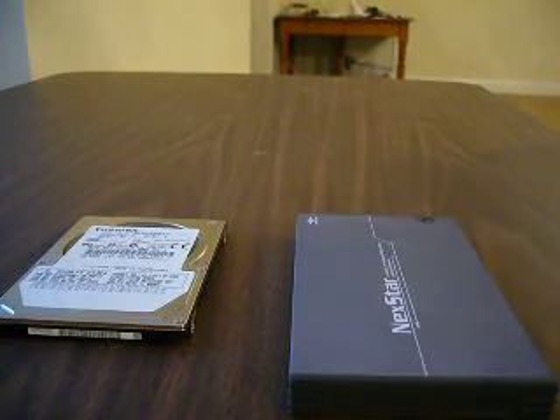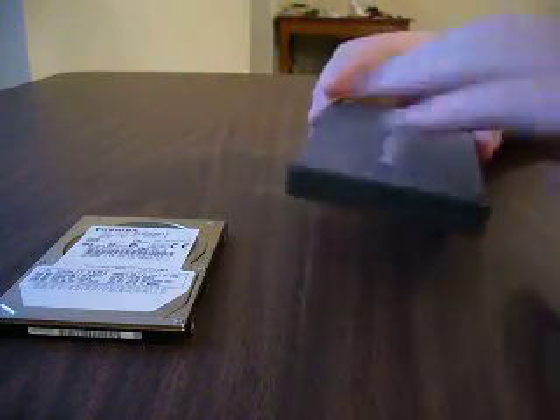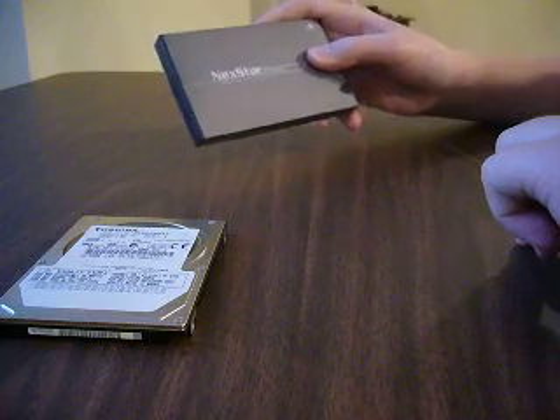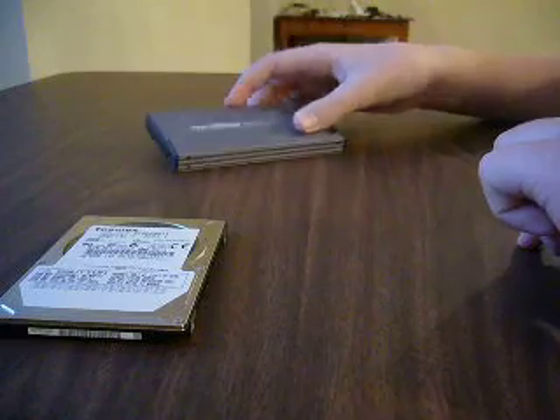Today I'm going to show you how to make your own portable hard drive. First of all, you're going to need an external 2.5-inch hard drive enclosure. These are about $10-15. You're also going to need a laptop hard drive.